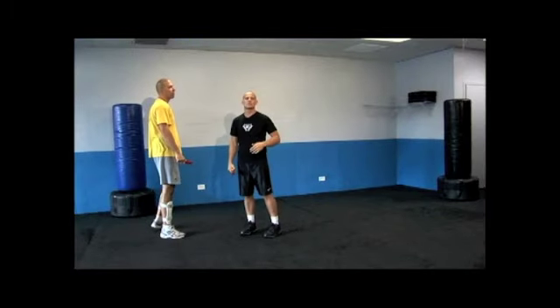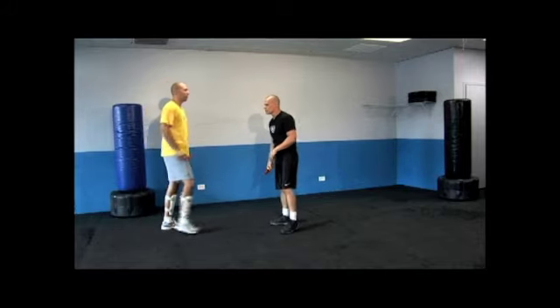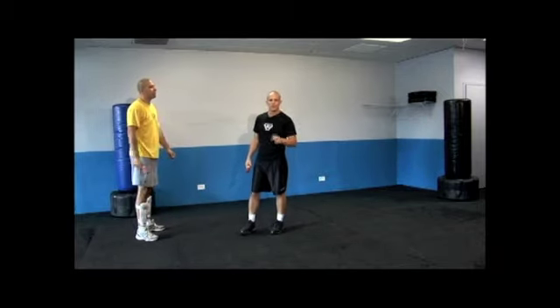Plus blocking requires a memorization system. Think about it — if he throws angle four of some sort, I might have to respond with block 13. It turns it into a memorization game and we don't have time to suddenly remember what we want to do. The best thing to do is not just to have techniques, but a concept. And the best concept for this kind of situation is what's called defanging the snake.